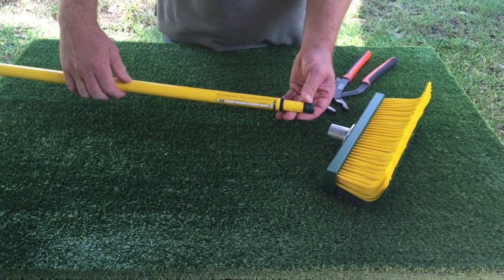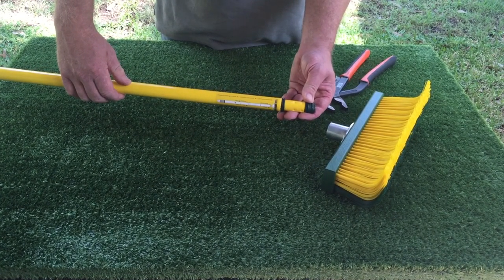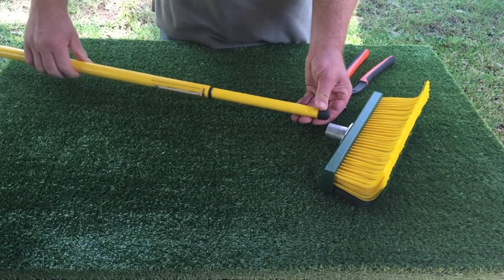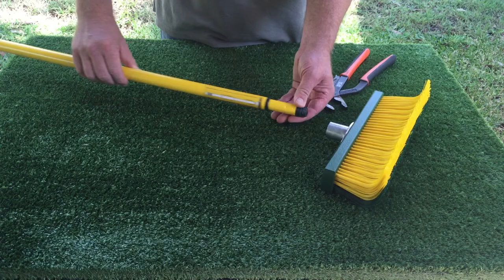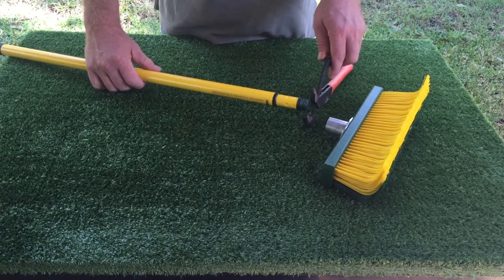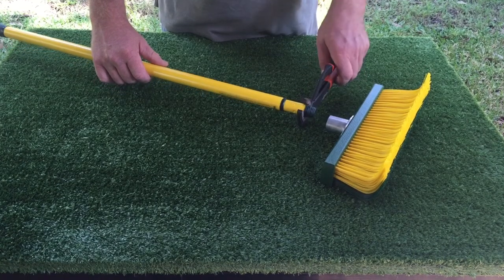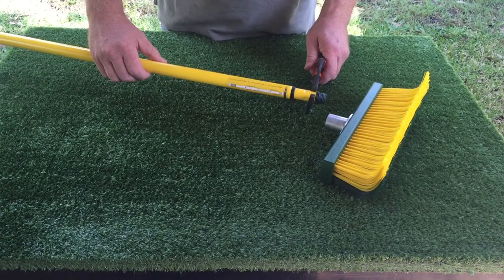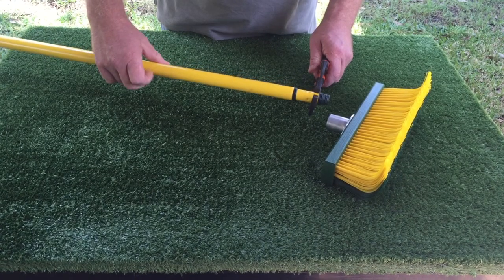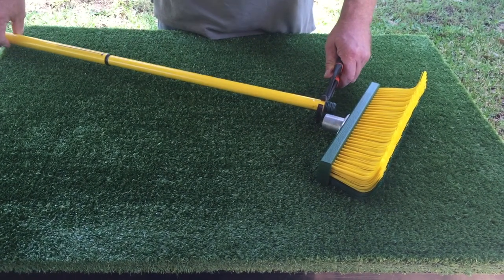Hold your broom handle horizontal and turn the thicker part to the left hand. This opens the lock and allows you to extend the handle. Should you, for some reason, have locked this, please hold onto the thinner part with a pair of pliers, like so, and then turn the thicker part of the handle to the left until it opens up. Now you can extend the broom handle.